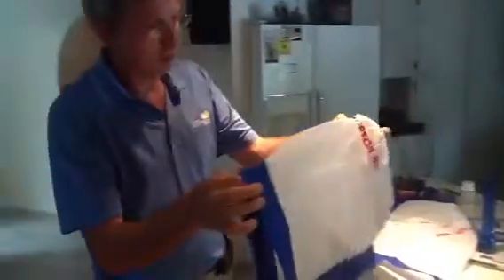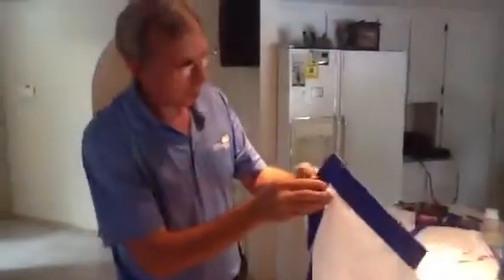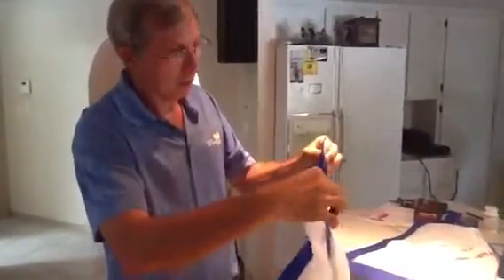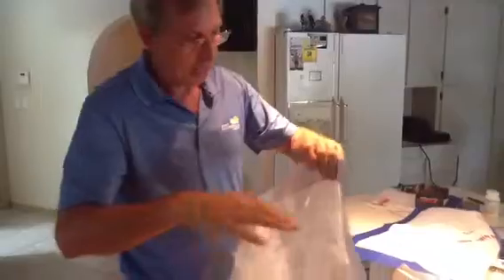Here's what it looks like when it comes right out of the bag. It's folded, so we just take it out, open it up, and it's got tape on it. All you do is peel back the tape.